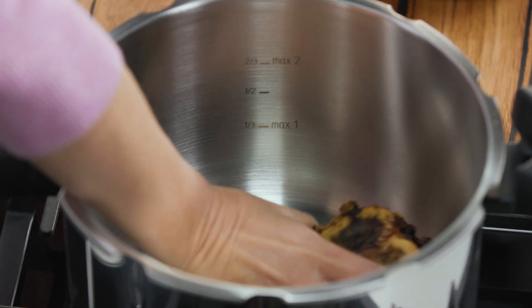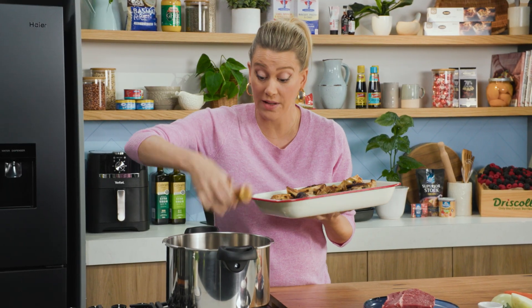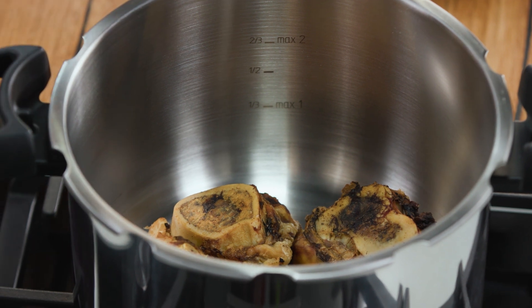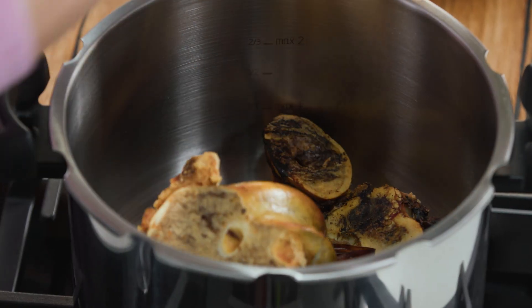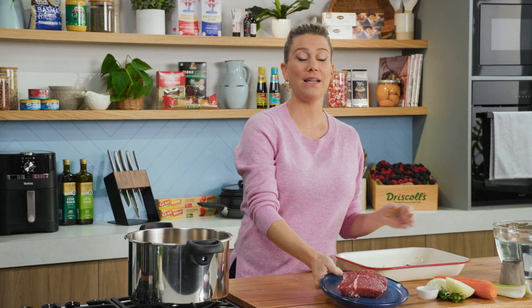By roasting them we're going to get a beautiful golden color on the broth and it's also going to extract some of the flavor from the bones. So in they go to the pressure cooker. This is a 7.5 litre pressure cooker which means we can make a big batch of broth. All the bones can go in and I'll also add a piece of chuck beef.